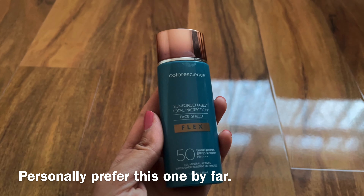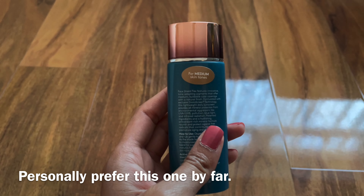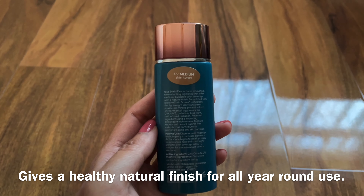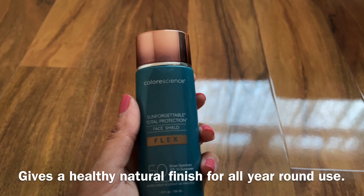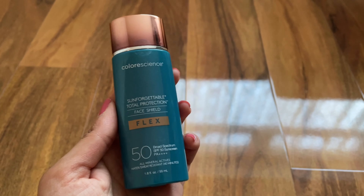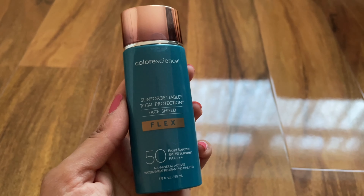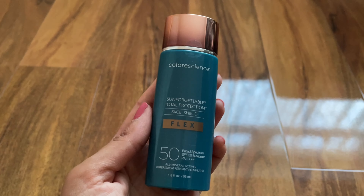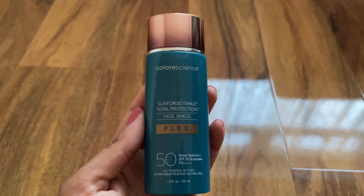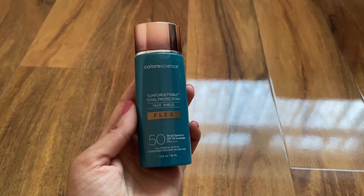My personal opinion of this product is that I really like it. The medium shade is the one I've gone for, which goes with my skin tone perfectly. It gives a very natural look, it's not cakey, and it does give you a dewy finish. I tend to put some powder on top so my skin doesn't look too shiny. You can finish it off with a blush or a little lip colour and whatever makeup you want to put on top. It's very light wearing and breathable.